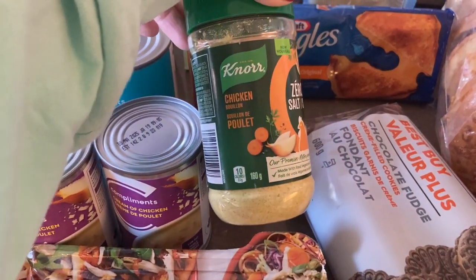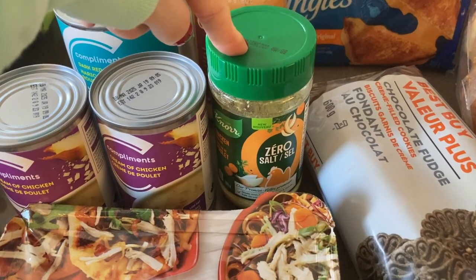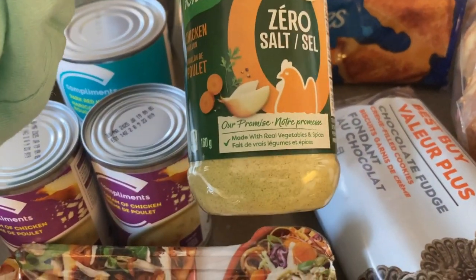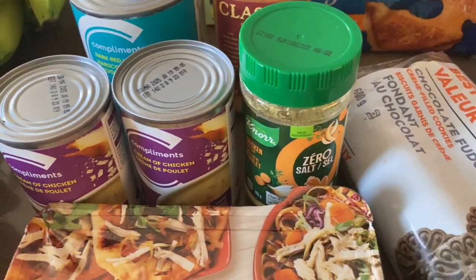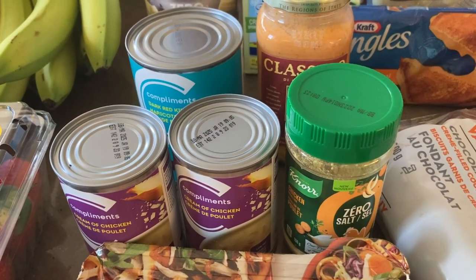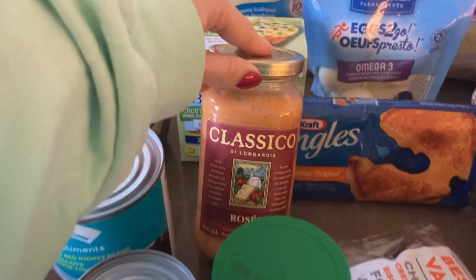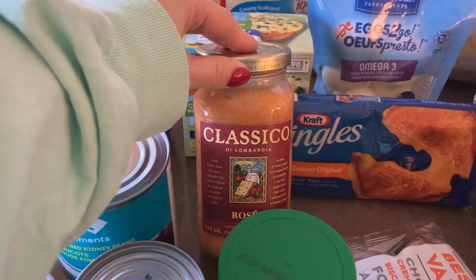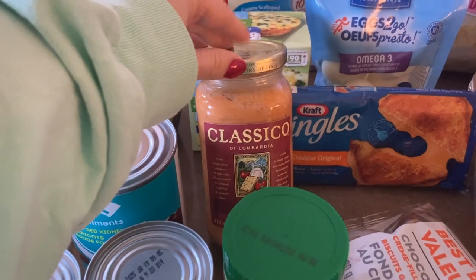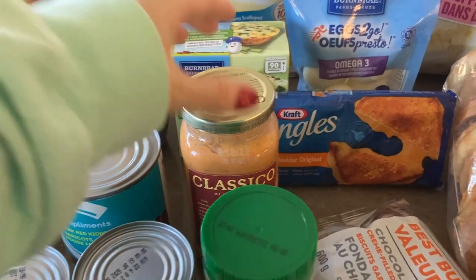I got the Knorr chicken bouillon zero salt for $6.99 — I like adding bouillon to soups for flavor but wanted to cut down on sodium, so I'm giving the no-salt version a try. I also got some Classico rosé sauce for $5.79, which felt expensive — I could have gotten it cheaper at Walmart — but I didn't want to place two separate orders.